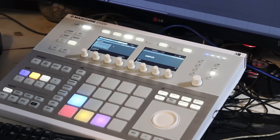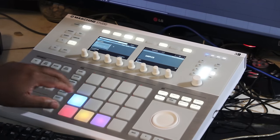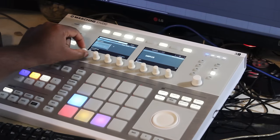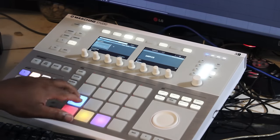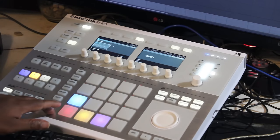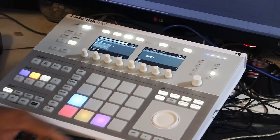A couple of things you might want to know: make sure you bring your polyphony down to zero so the sample can cut itself. If you change the polyphony to 16 for this sample, it's not clean. We want one clean sample playing at a time, cutting itself.